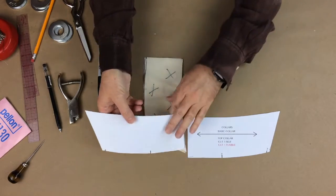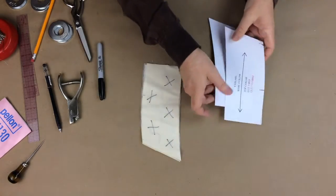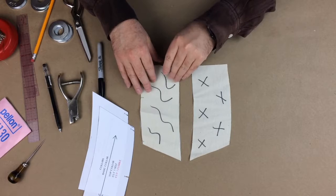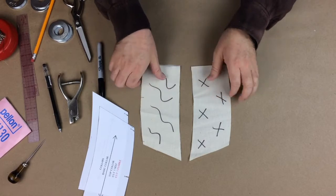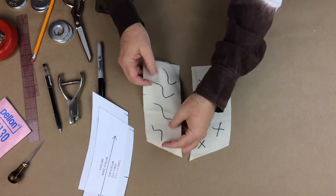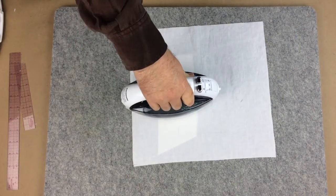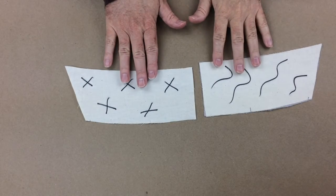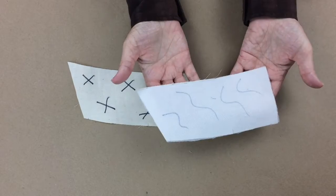Understand that in the industry, you would have a full collar and they would be mirror images of each other anyway, so you wouldn't have to worry about which way to sew it in. I know that was a bit confusing, but if you just follow my instructions for flipping over your under collar to mirror your top collar and then marking the top side, you're going to be okay. So the first thing I'm going to do is fuse the interfacing onto my top collar, and then we'll go straight over to the machine. Remember, this is half a collar, and I've fused the top collar — that's all done.